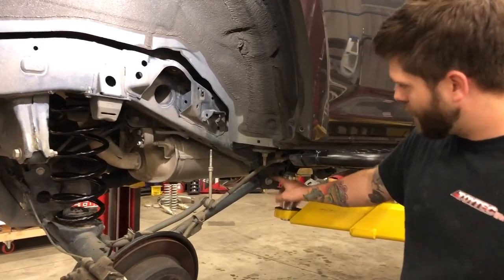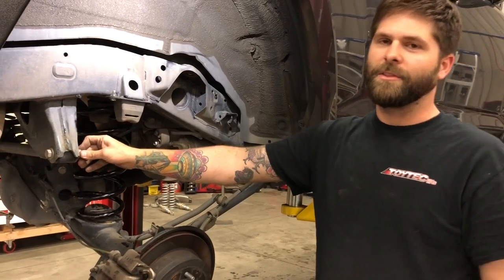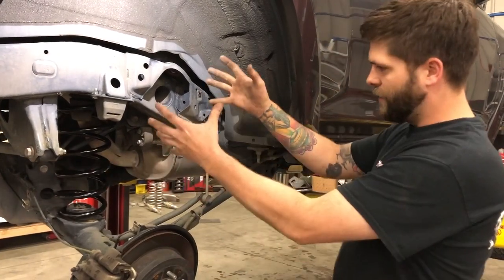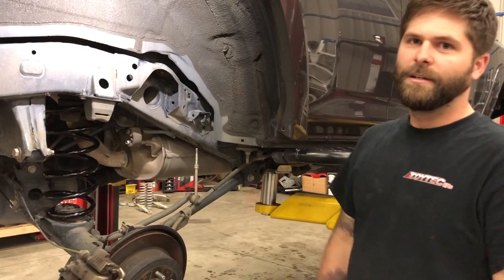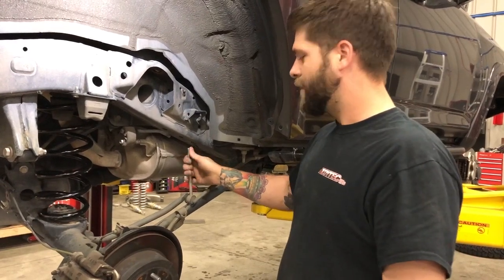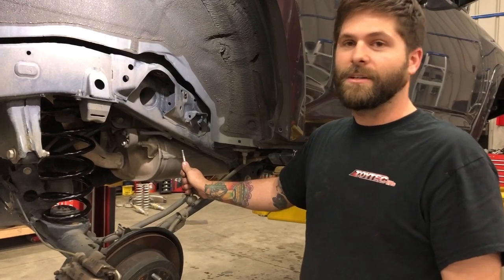Make sure that when you torque your lower control arms, upper control arms, and panhard bar that the weight of the vehicle is on the ground. You want these torqued so the bushings are in a natural setting and not articulated all the way down like they are right now. After that, bolt your shocks back up to the frame and bolt your sway bar end links back up to the frame. And that's all it takes.